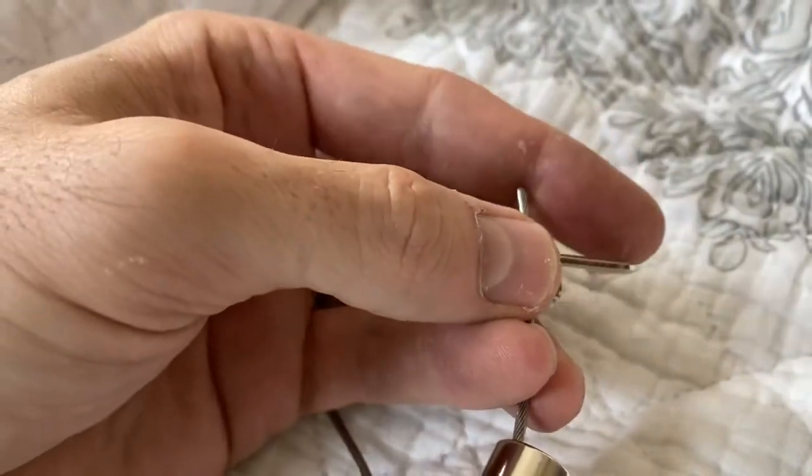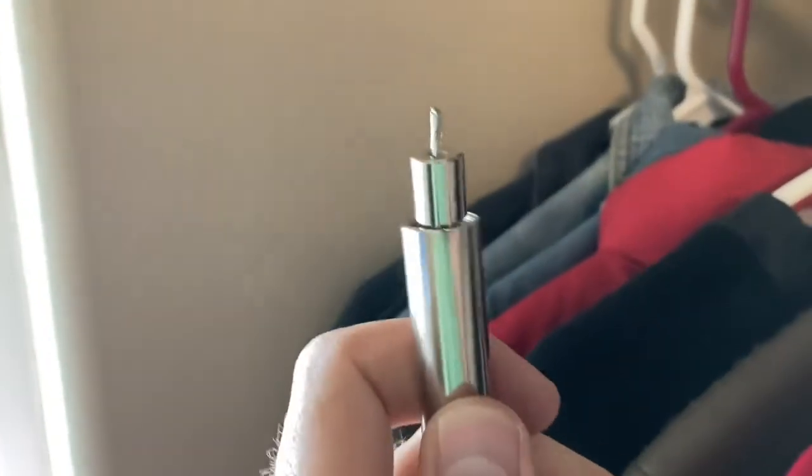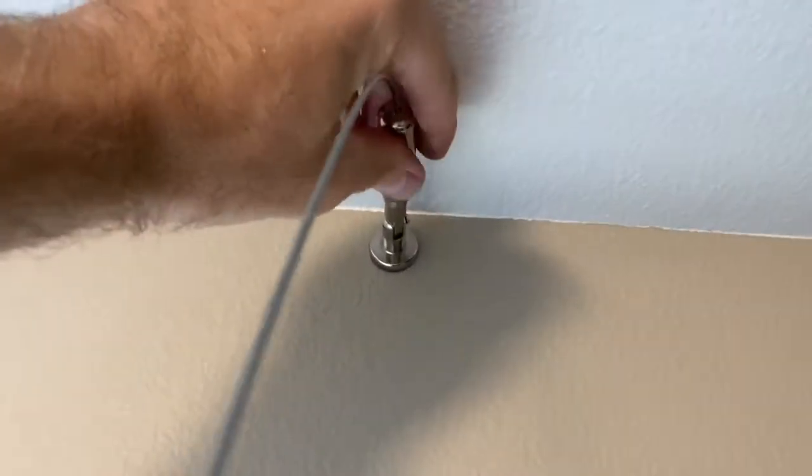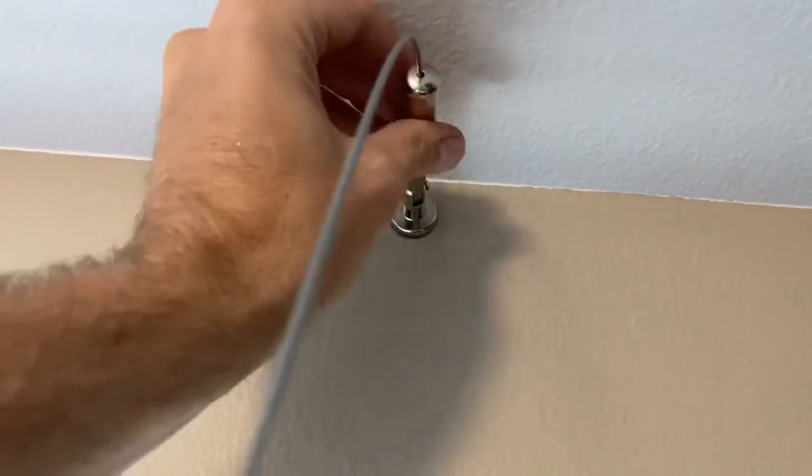We'll leave about this much wire in and then tighten those screws — both of them really tightly. Don't strip them, but get them as tight as possible. Then we'll screw the bracket head into the bracket we just installed on the wall.